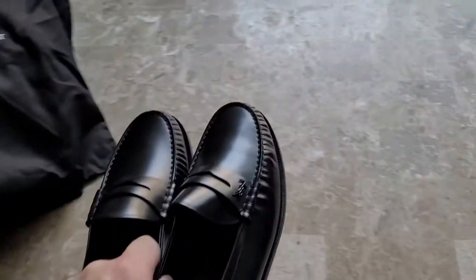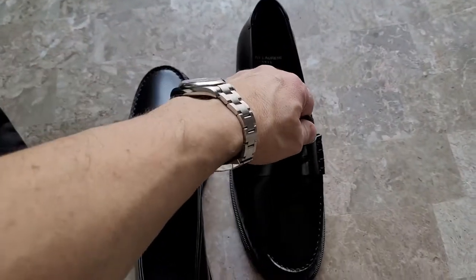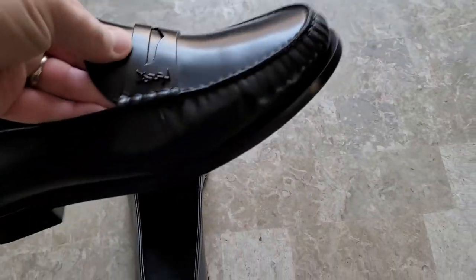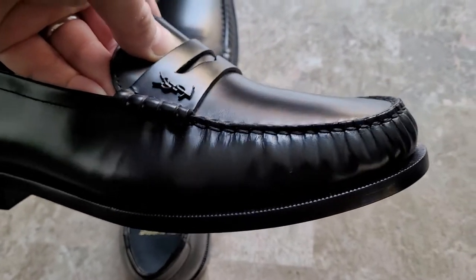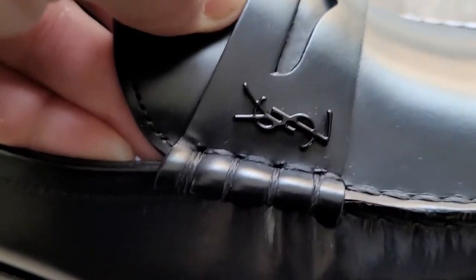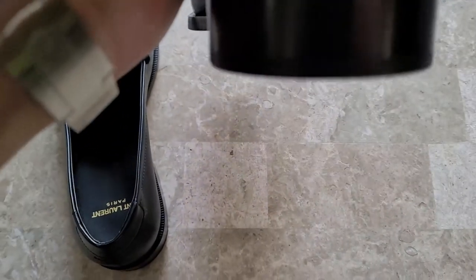The shoes themselves are a take on the classic collegiate-style penny loafer. On the side you can see the pleated work at the top seam, and on the right shoe in black metal it says YSL — that's only on the right shoe. The heel is not very high, which I really like. Some loafers, especially the Gucci ones, are coming with phenomenally high heels in my opinion, which is not really what I like.